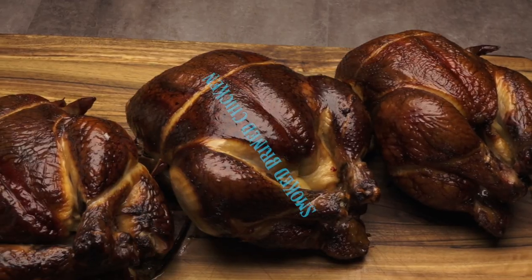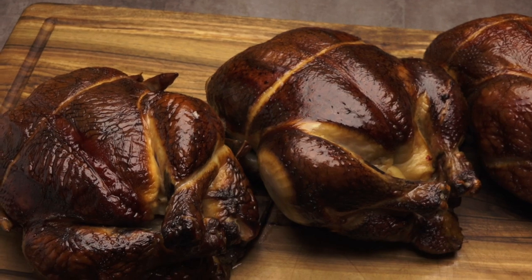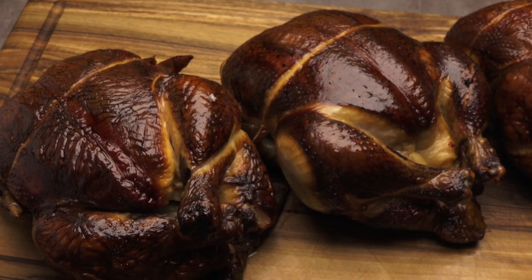Welcome to another day of smoking with Joe. Today we're going to do a little experiment where we brine some chicken before we smoke them. We're going to smoke three chickens and I'm going to brine two of them to do a taste comparison. I'm going to brine one for 24 hours and the other one for 12 hours. The results are going to be interesting, so you probably want to stick around. We're also giving away a discount coupon code for BradleySmoker.com.